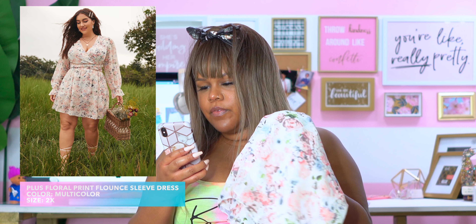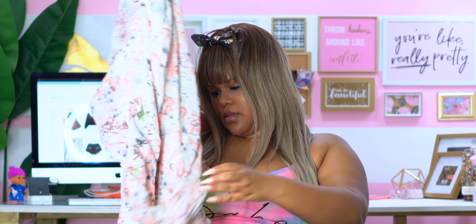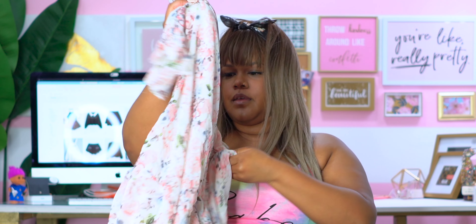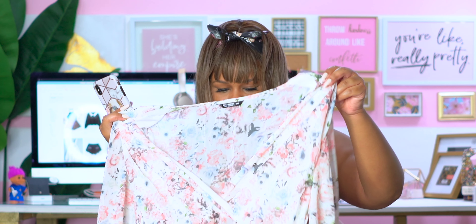We got some floral here. This is the Plus Floral Print Flounce Sleeve Dress and I got it in a 2X. You can definitely see through it — it is very sheer. I'm getting really Easter springy vibes from it for sure. It looks really cute on the model. I'm going to stop pre-judging stuff and go try this on.